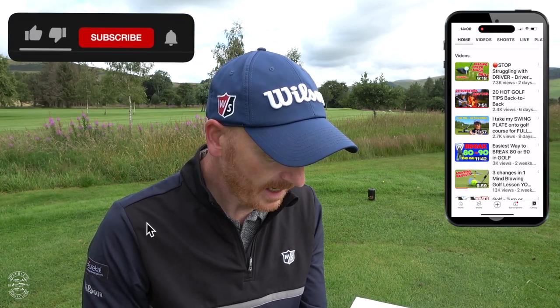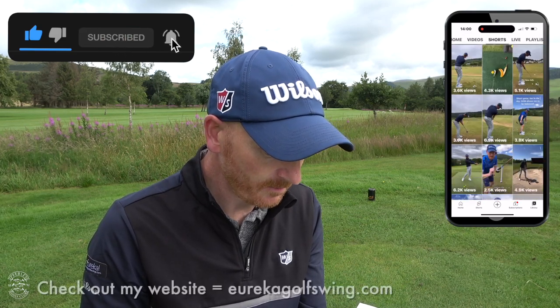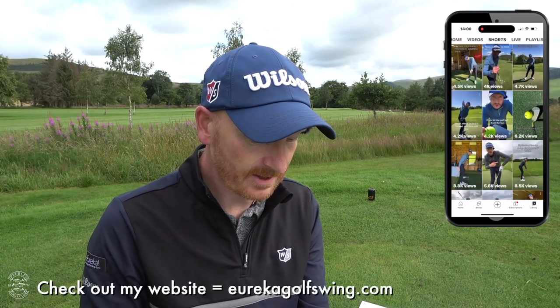Clampett continues: we can also measure lag and both further define, and indeed see it as the size of the angle created between the lead arm — or the left arm — wrist and hand, and club shaft. Angle between left arm and club shaft. So how do I learn lag? How do I feel lag? How do I practice lag?